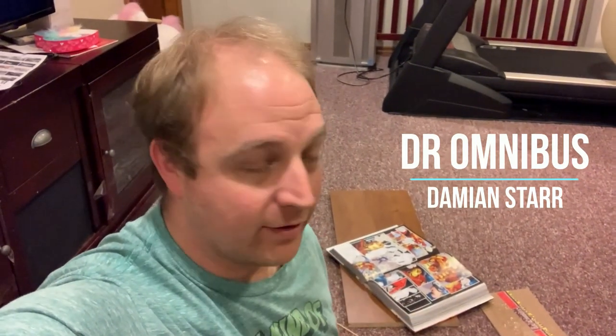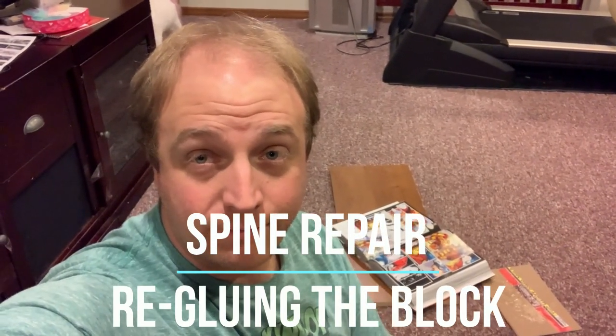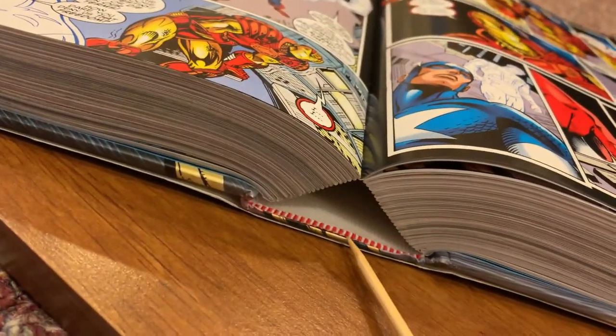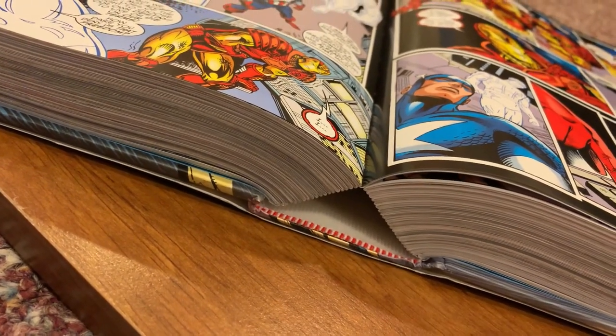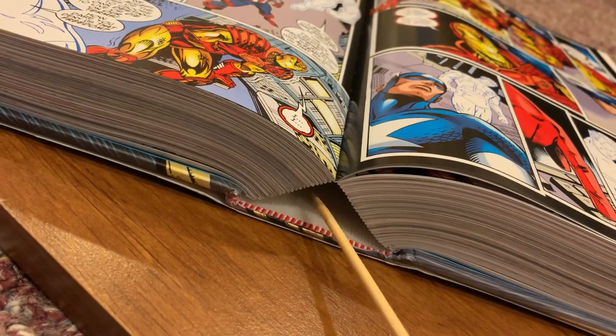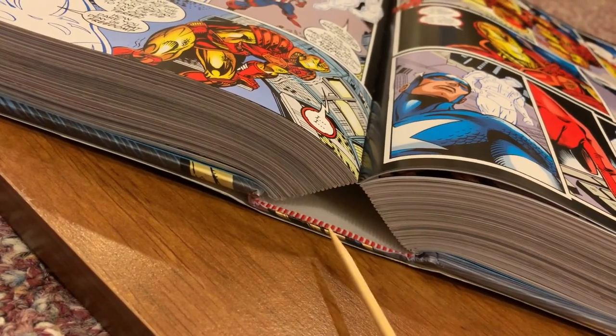Hey everybody, thanks for tuning in to the McBiffle Play Network. Tonight I am going to do some repair on this Captain America by Mark Waid omnibus. It has a very common problem — the glue on the spine has completely separated from the block. These ridges are glue that dried from the manufacturing of this book, and those ridges are supposed to be in between the signatures of the book, but that's come completely undone.